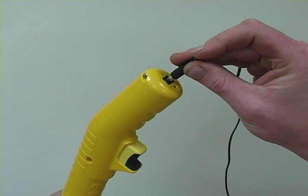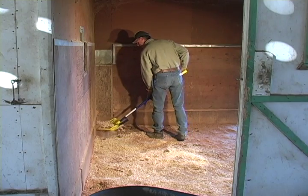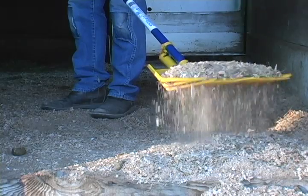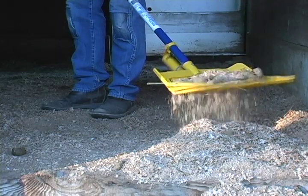The Shaken Fork has rechargeable lithium-ion batteries and will clean dozens of stalls on one charge. By depressing a trigger in the grip, a small motor lofts the shavings and debris, separating the manure and allowing the bedding you want to keep to fall through the tine.